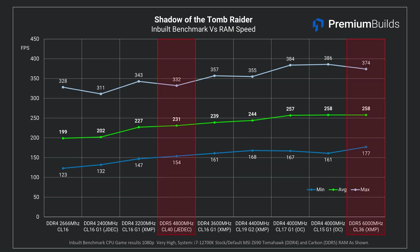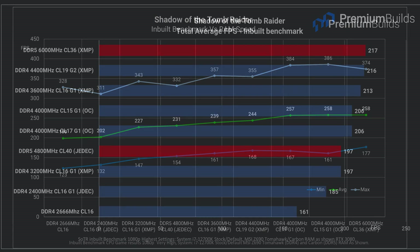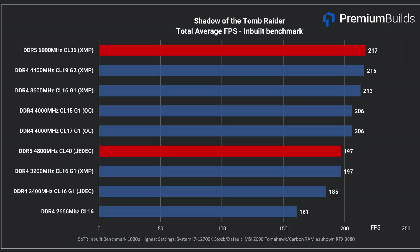DDR5 essentially equals the tuned DDR4 Samsung B-die at 4000MHz CL16. In total average FPS results, the DDR5 at XMP settings posts equal with the best performing DDR4 RAM, which is 4400MHz CL19 running at XMP. The default JEDEC DDR5 settings lead to about a 10% performance drop, equaling the 3200MHz CL16 DDR4 RAM at 197 FPS average. In this test, DDR5 is holding its own against fast DDR4 RAM.